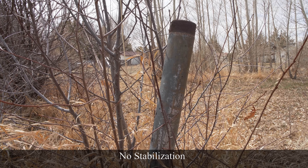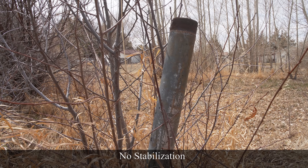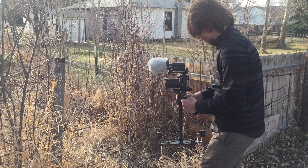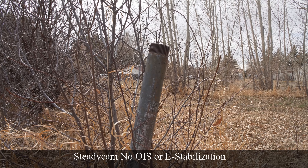Here's just a sample without any stabilization on. Definitely OIS or e-stabilizer is a better option, and just for fun, let's throw in some footage from a cheap steadicam.